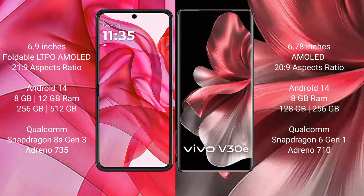The Motorola Razr 50 Ultra runs on the Android 14 operating system. The Vivo V30e also runs on the Android 14 operating system.